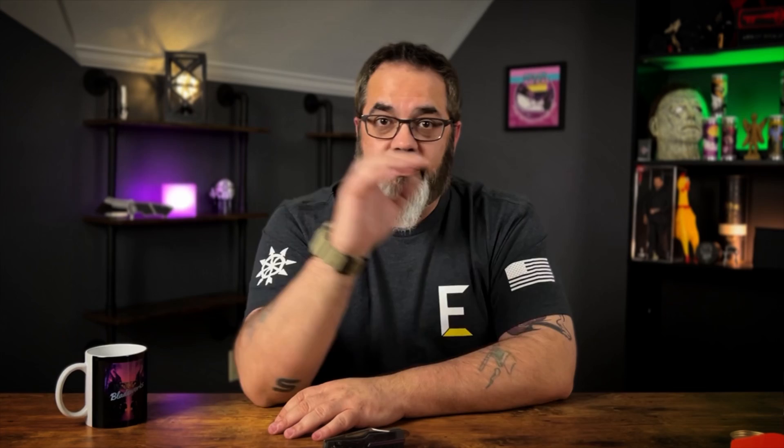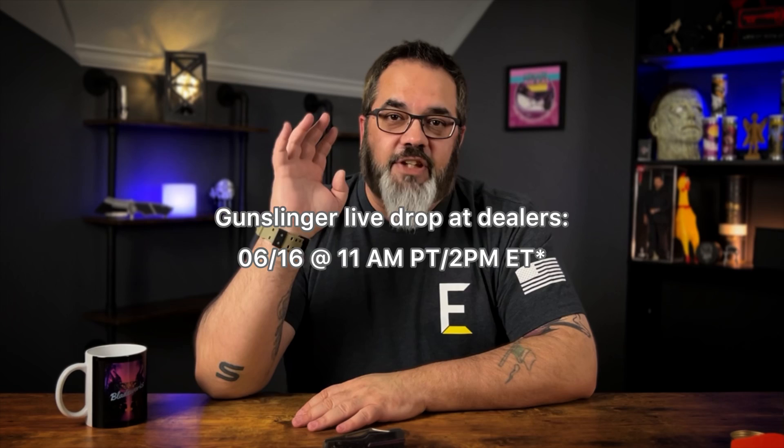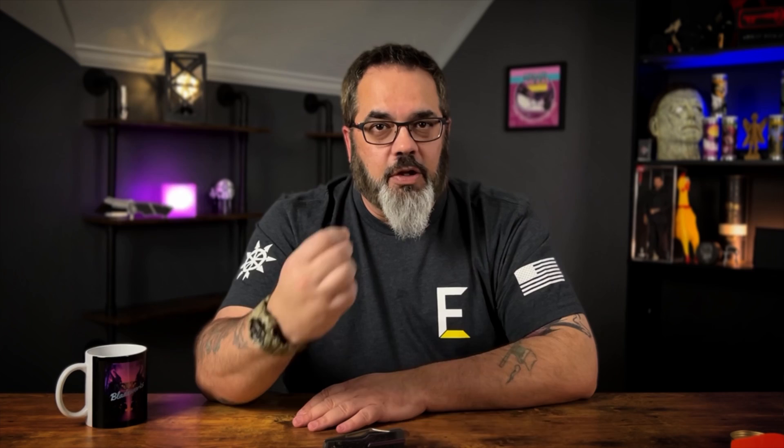My brain right now cannot seem to recall the drop date on this, so I'm actually going to write that right here on the screen so it's not forgotten. When Jack Wolf Knives does their live drops, remember they're not pre-orders — they're live drops at their dealers. All the best colors go immediately, so I don't want you to miss out on one you think you're really going to want.